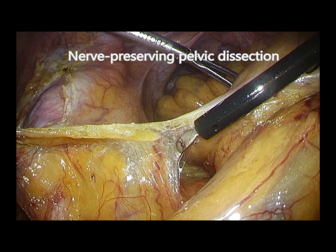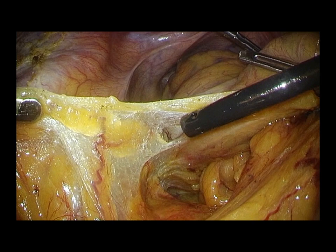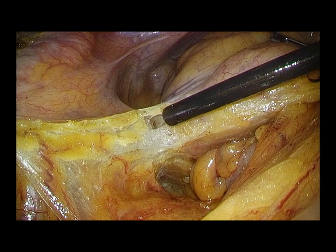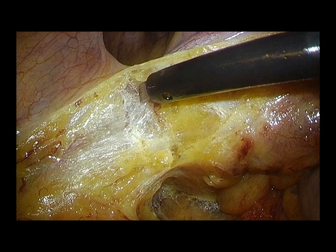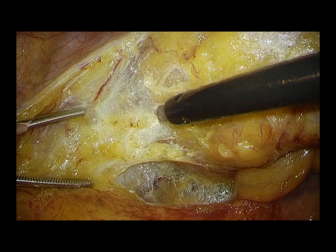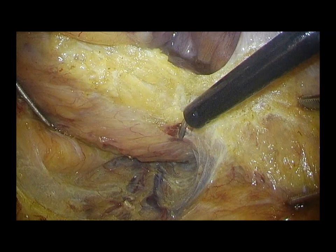The procedure moves to nerve-preserving pelvic dissection. The whitish connective tissue on the autonomic nerve is carefully preserved to avoid nerve injury. Always keep precise and sharp dissection just between the yellowish mesocolon and the whitish connective tissue on the nerves. Good counter traction is the key for successful sharp dissection in the pelvis.